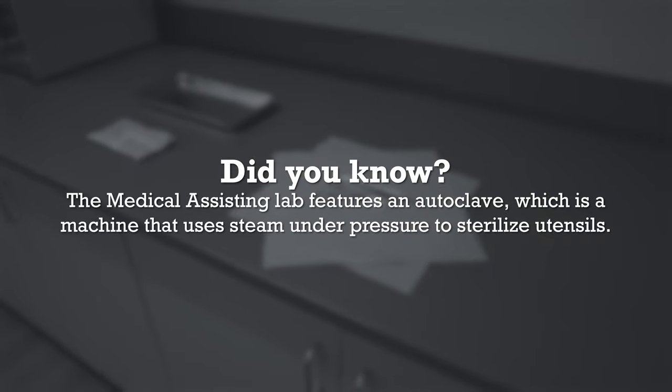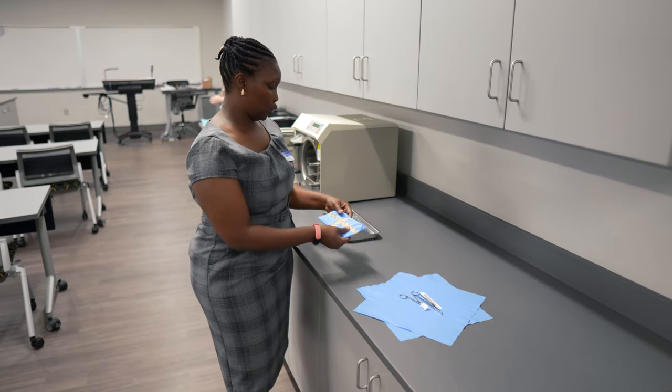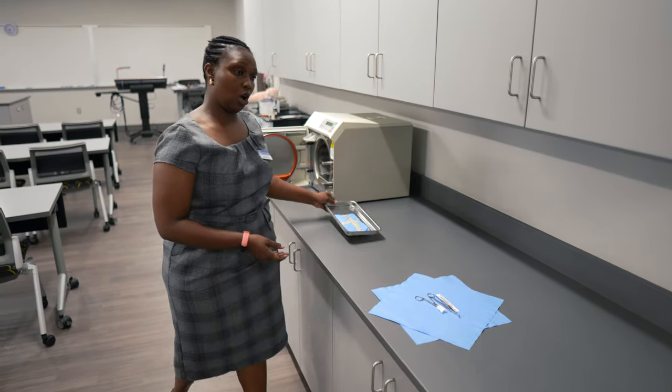Here is how I would actually wrap a suture kit, and this is how it would look once we put it into the autoclave.